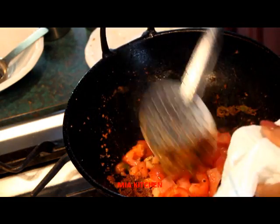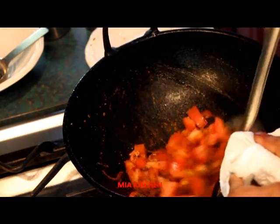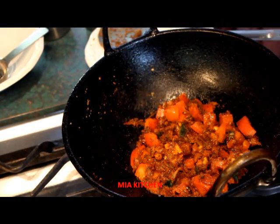Now let's mix this with a little bit. Put it in a medium flame.